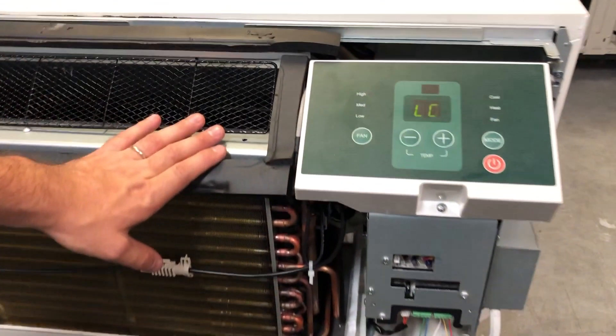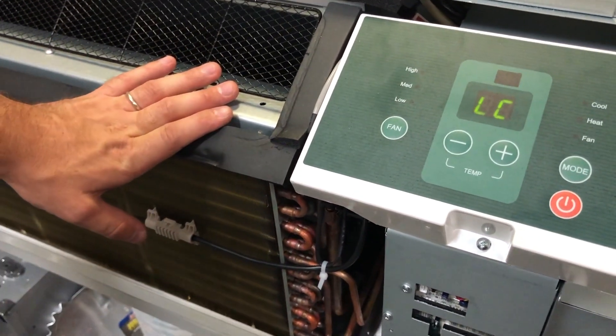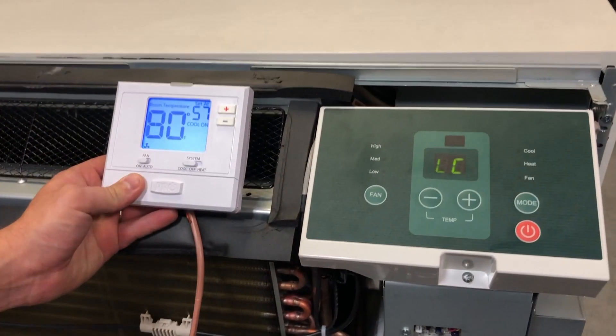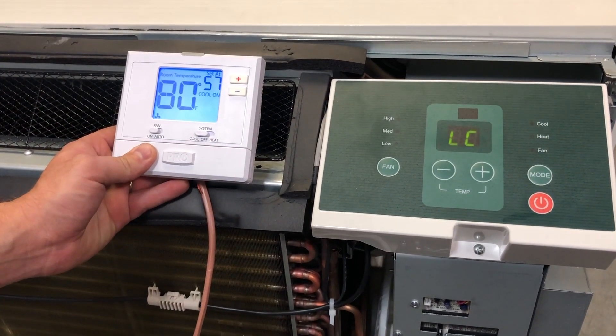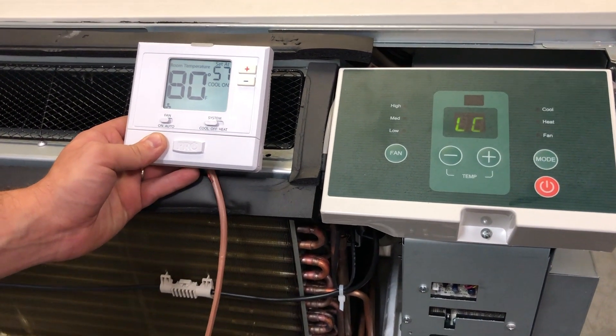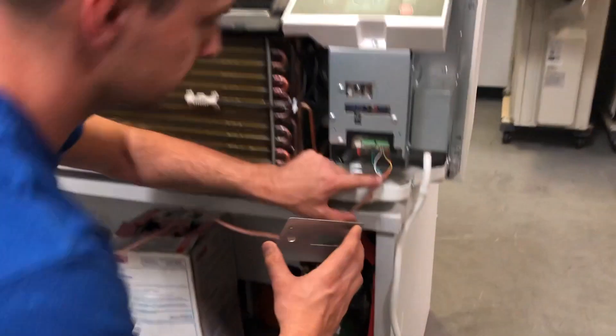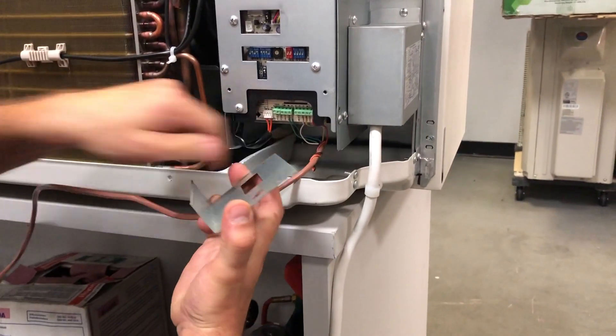Now that your wall thermostat is connected, the PTAC display will no longer function. Replace the main board cover plate and the unit cover.